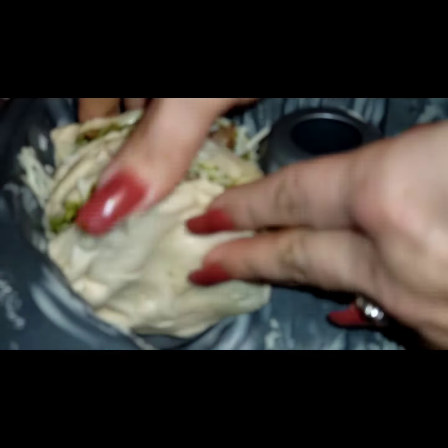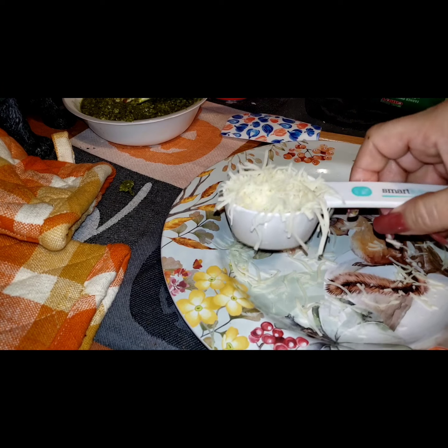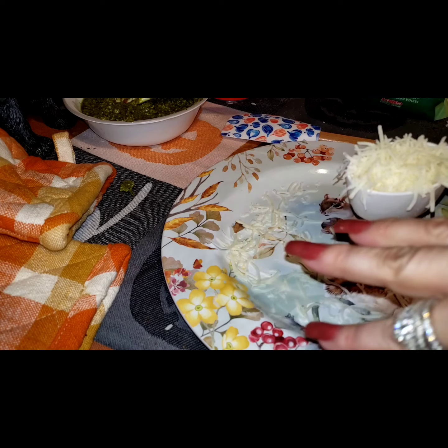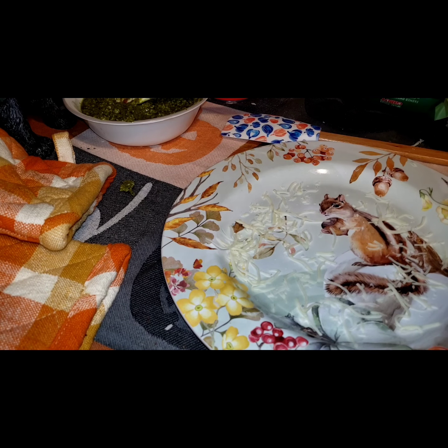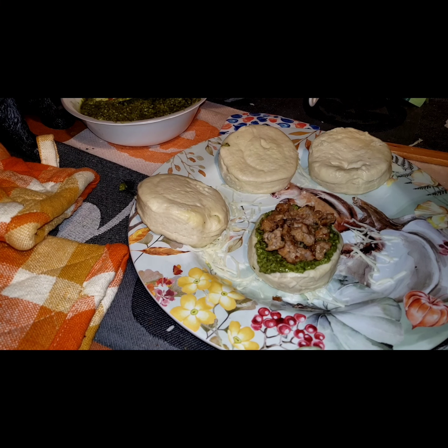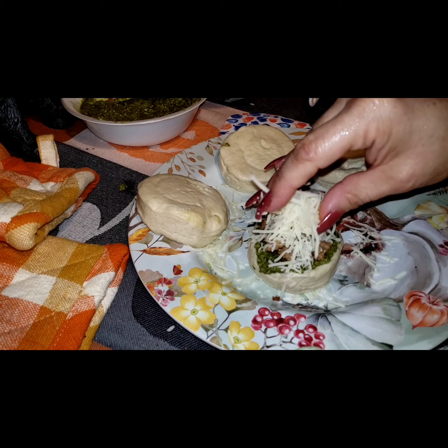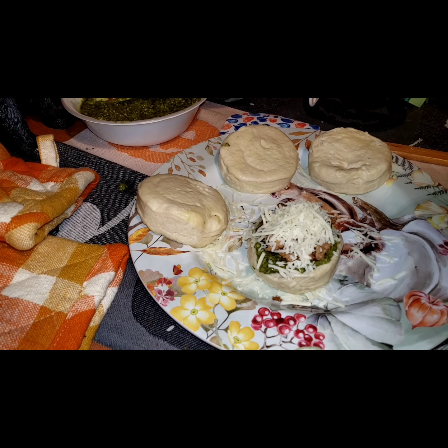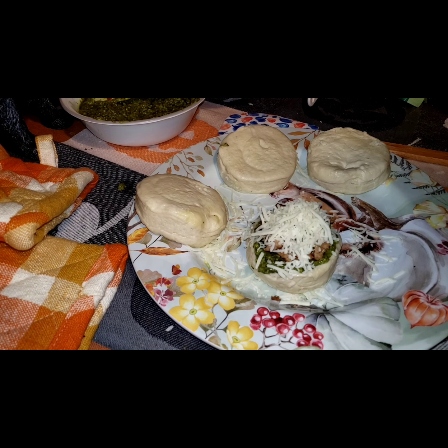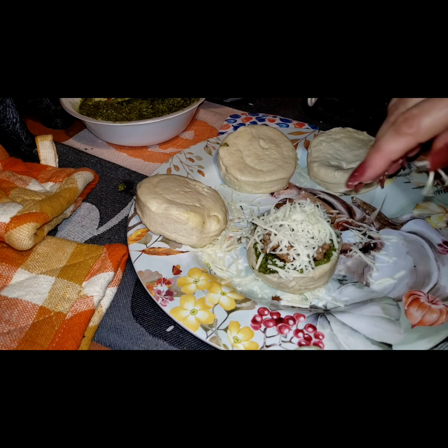I'm going to reserve about one-fourth cup of cheese to sprinkle on top of the biscuits before baking. If I had extra straight mozzarella in the refrigerator I'd sprinkle some of that on too. For my vegetarian friends out there, you can make this meatless using plant-based meat.